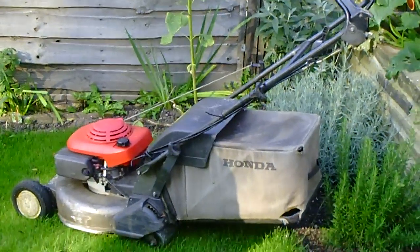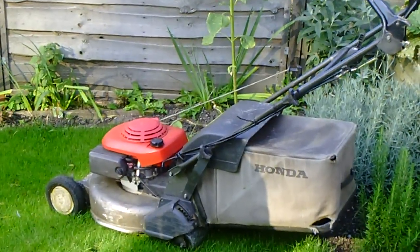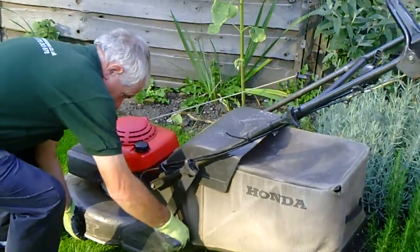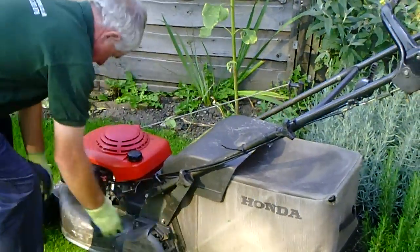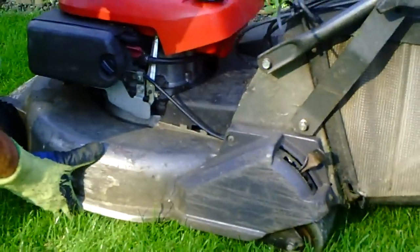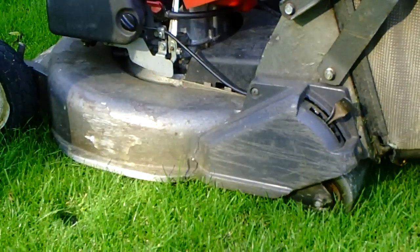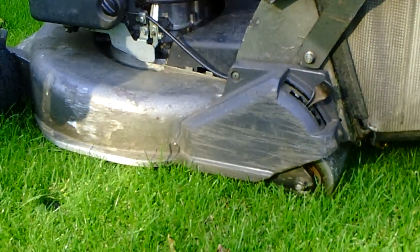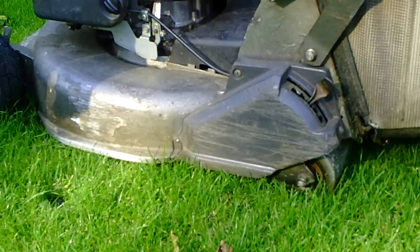This is how to cut the perfect lawn. We're going to start by setting the height on the mower, which we'll see Stuart is doing now. What you want to look for is the bottom of the deck just taking off a third of the grass — no more than a third of the grass at any one time, or you'll damage it.